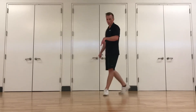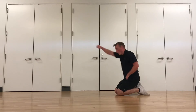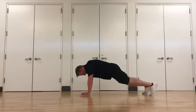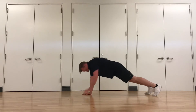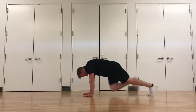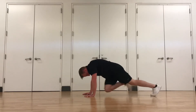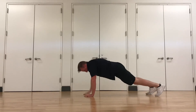Up next: four climbers and two punches. Get on the ground, on your hands. Keep that core tight. You're doing four mountain climbers, then punching out, punching out. Stay under control. One, two, three, four — punch, punch. Keep that body in a straight line. Good job.